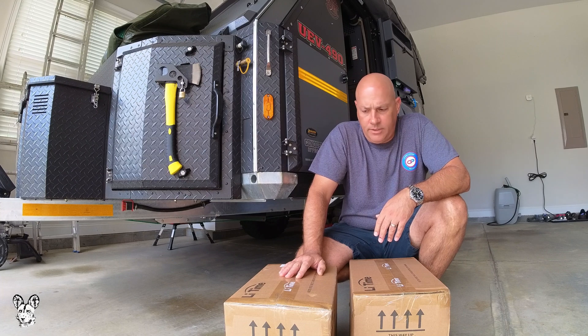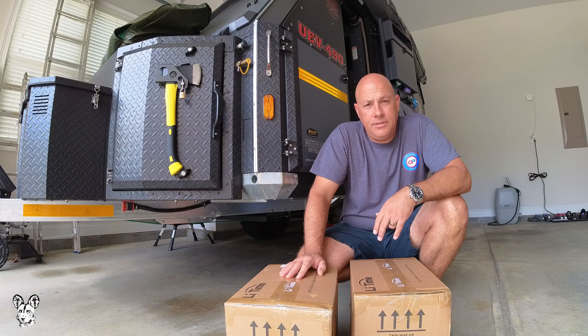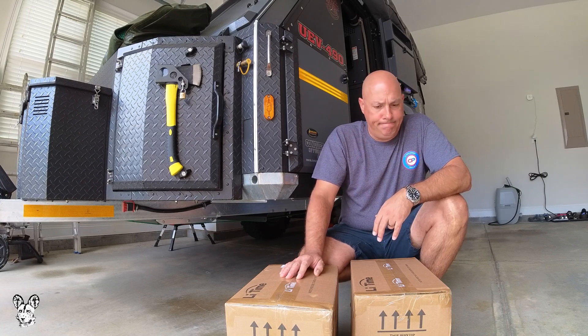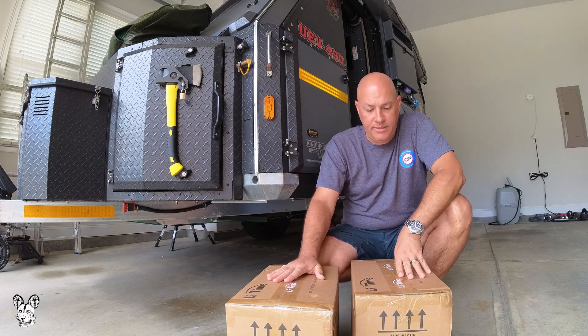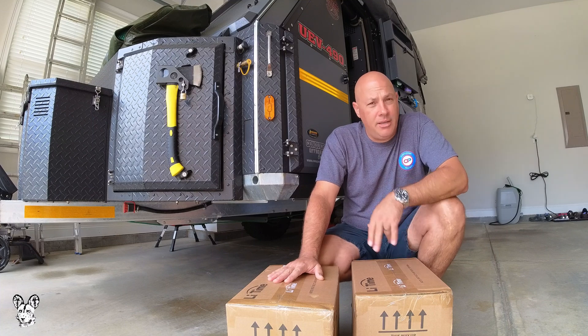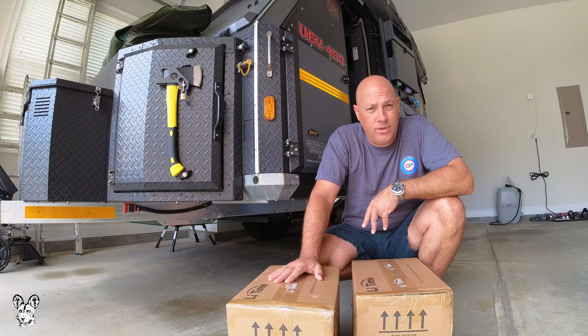Hey everyone, today we're going to try and replace the AGM batteries that sit in the UEB490 behind me. The reason why I'm replacing them is we're putting two new lithium batteries in, 100Ah each. There are AGMs in at the moment and they are 100Ah also.